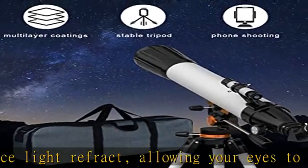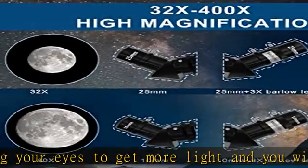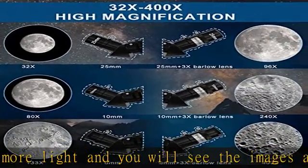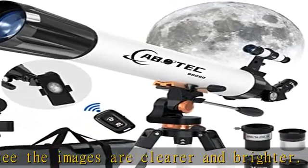This magnification is enough to allow you to see the craters of the moon, Saturn, and Jupiter. The telescope also has a 5x24 finder scope, with crosshair lines inside that make locating objects easy.